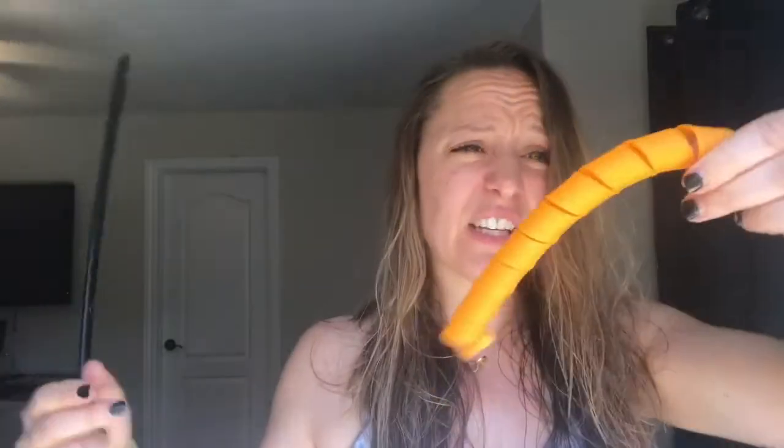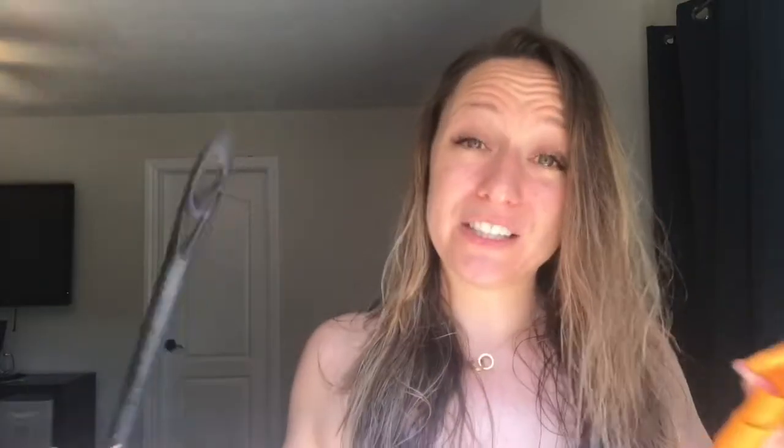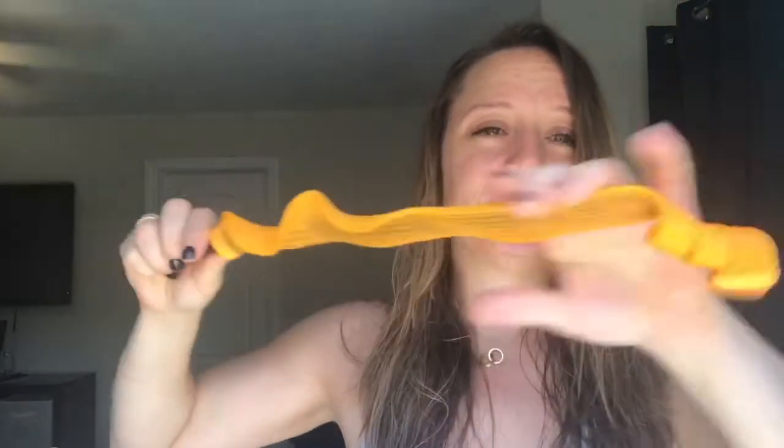Your Curlformers are going to come with a wand just like this. This is a single Curlformer — it's just a flexible spiralized little mesh situation and it's got little grippies on the end. These little grippies are going to hold them in place. In order to insert one, you just thread it onto your hook.